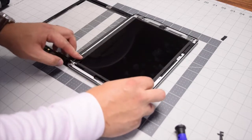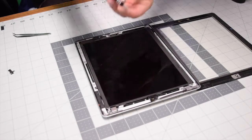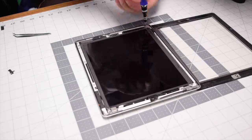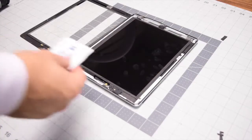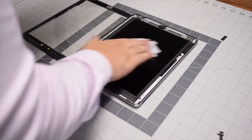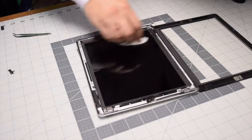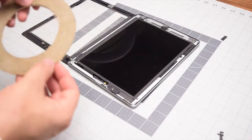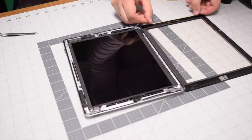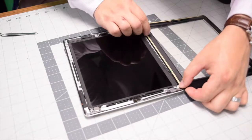Flop the LCD back over the battery, making sure not to block any cables and that the home button cable is not pinched. Re-secure the four Phillips head screws on each corner of the LCD. Optionally, wipe down the screen with a glasses wipe or anti-static wipe. Then apply the M3 double-sided tape around the contour of the digitizer.